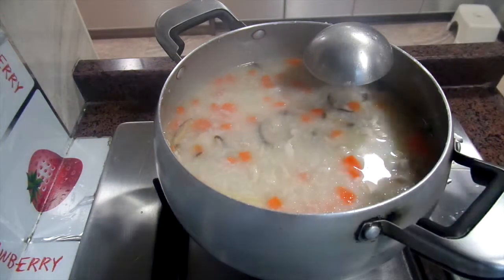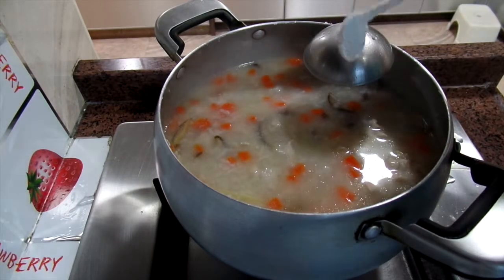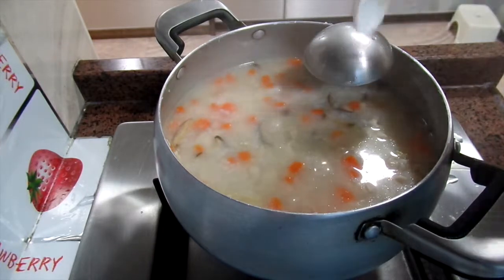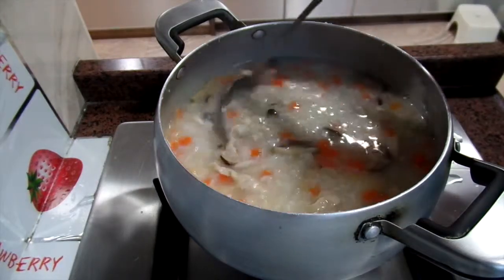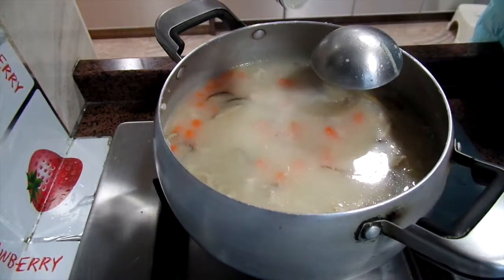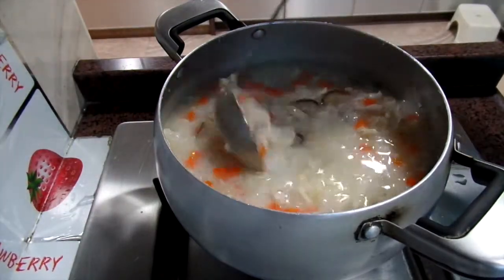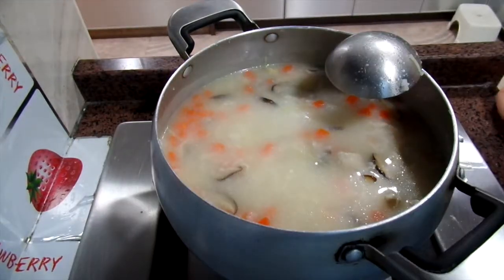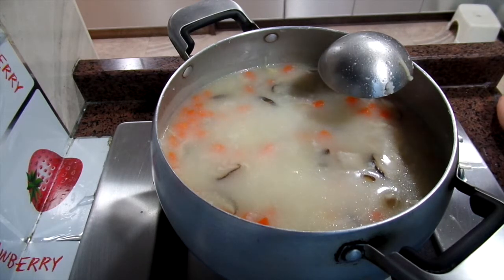Then you can add some salt or some oyster sauce. Mix them well. When you see the bubbles, they are ready to go.